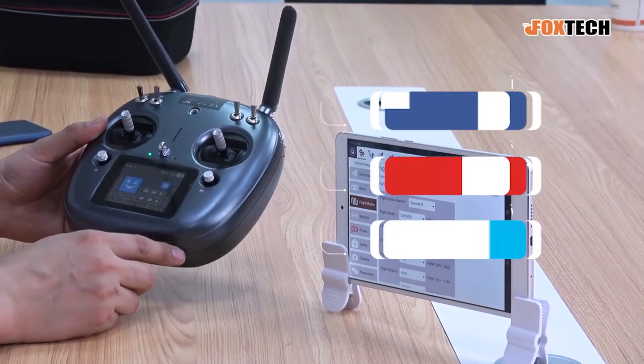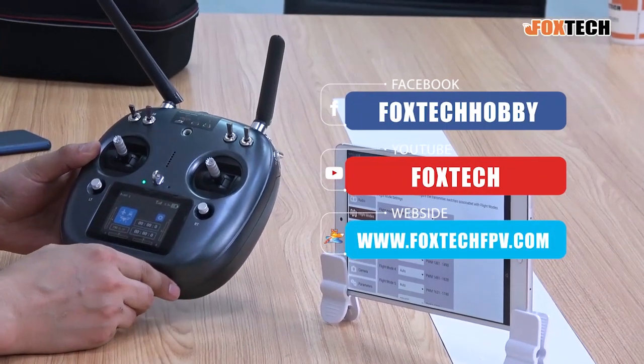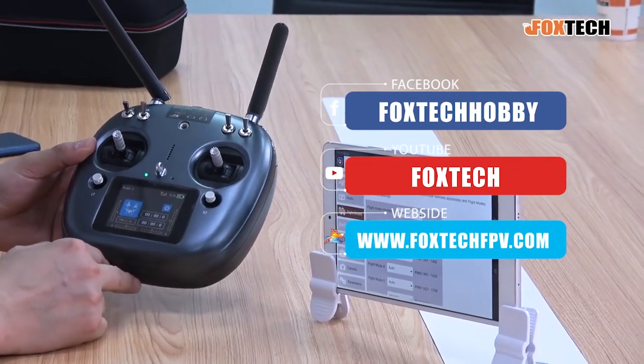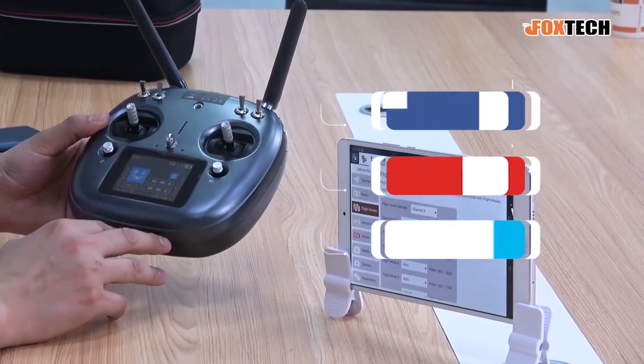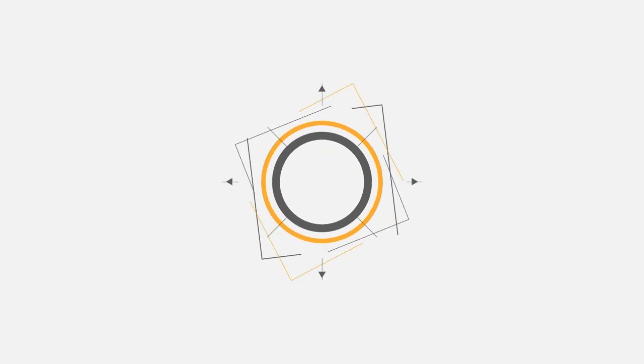That's everything. I hope you like this radio. You can find it on foxtechfpv.com. If you like our Facebook, YouTube, or Twitter, don't forget to subscribe. This is Jack from Foxtech with a brief introduction about the DA16S Plus. Thanks for watching, and hope to see you in the next one.